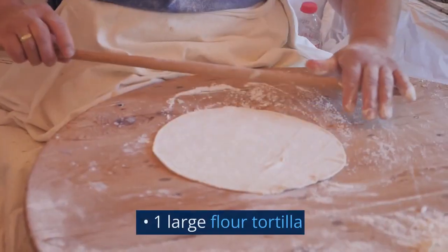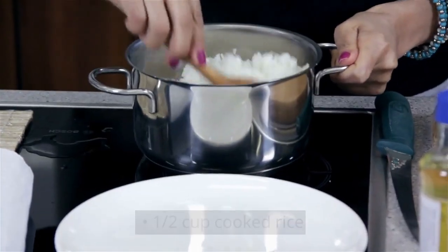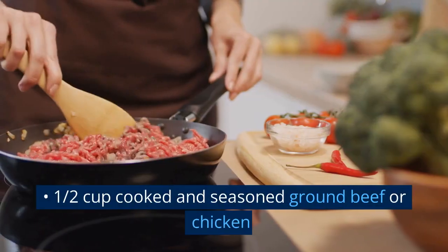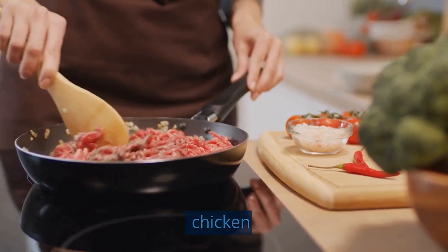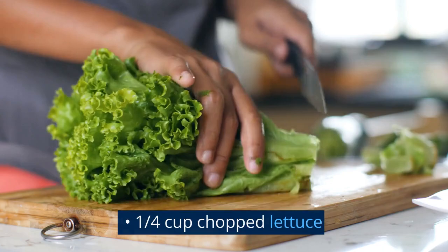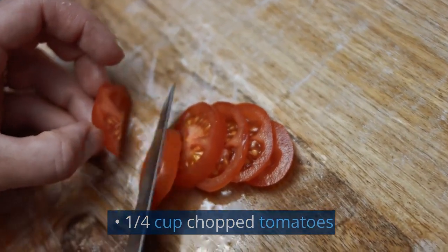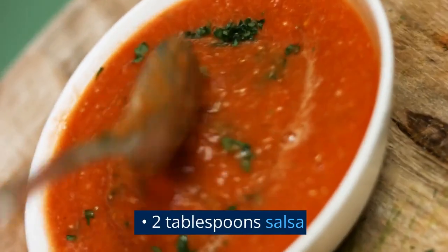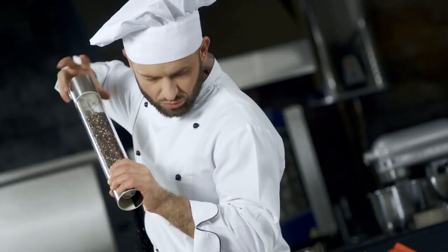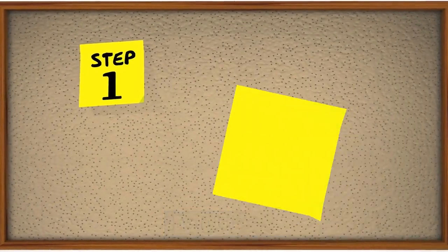Ingredients: 1 large flour tortilla, 1/2 cup cooked rice, 1/2 cup cooked black beans, 1/2 cup cooked and seasoned ground beef or chicken, 1/4 cup shredded cheese, 1/4 cup chopped lettuce, 1/4 cup chopped tomatoes, 2 tbsp salsa, 1 tbsp sour cream, salt and pepper to taste.